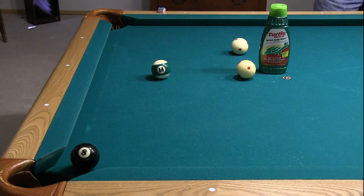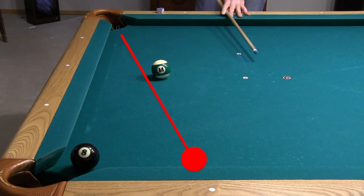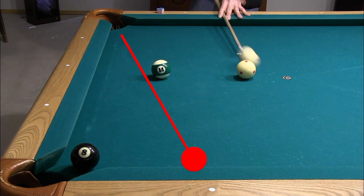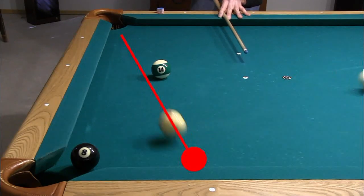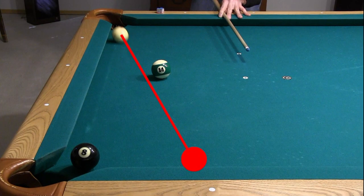To simulate clingy conditions, I waxed the banking ball with turtle wax, which increases the amount of throw and spin transfer between the cue ball and object ball. The action was not very different from the previous shot, since the wax reduces friction between the cue ball and cushion, again making it difficult to shorten the bank.